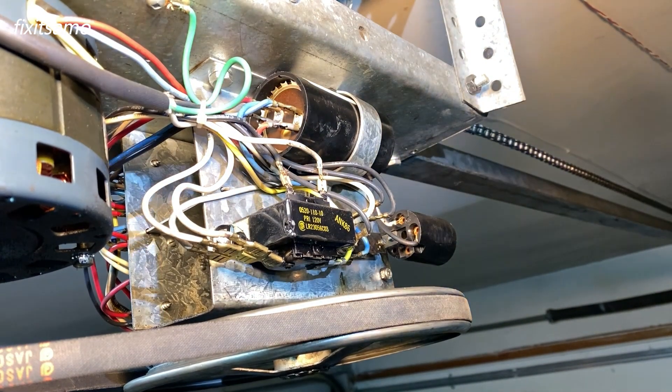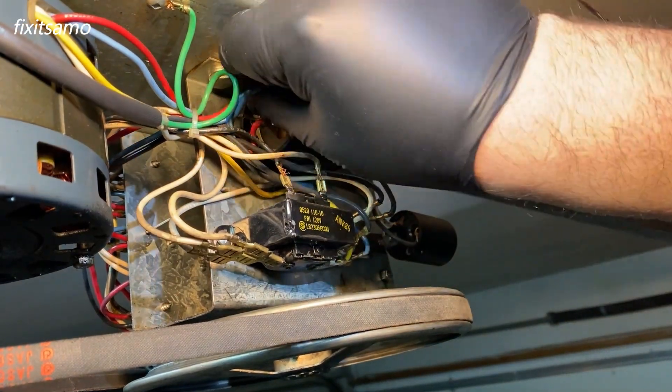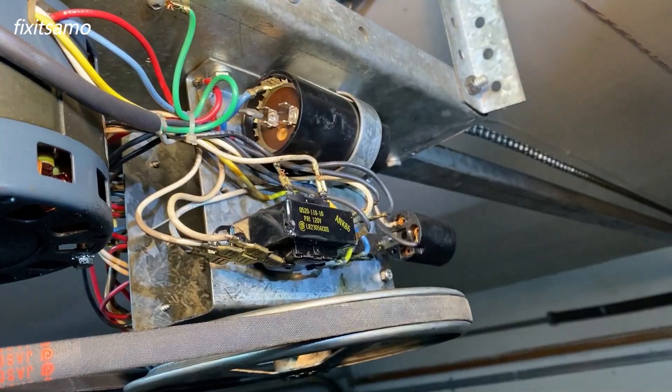After testing the micro switches and the relay, we concluded that the problem is coming from the capacitor. Now we're going to go ahead and discharge the capacitor. Make sure to remember the wiring.